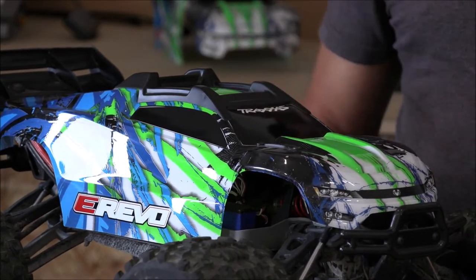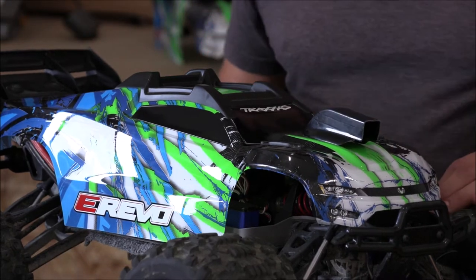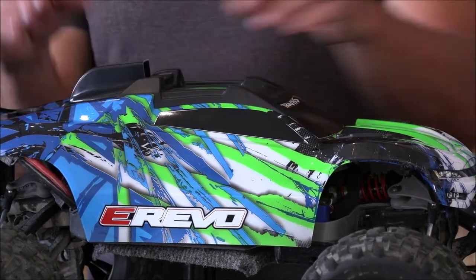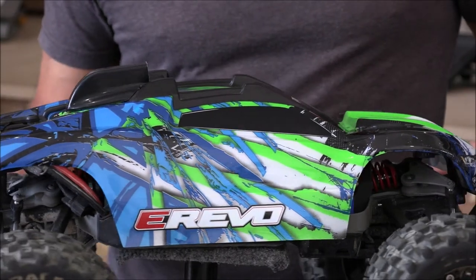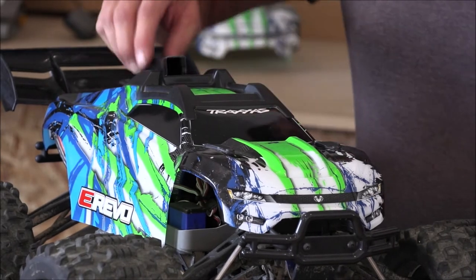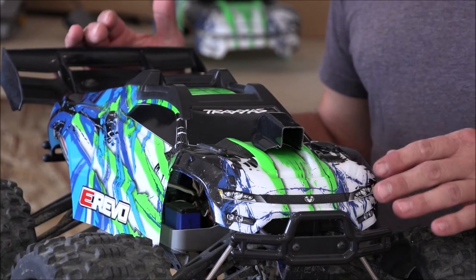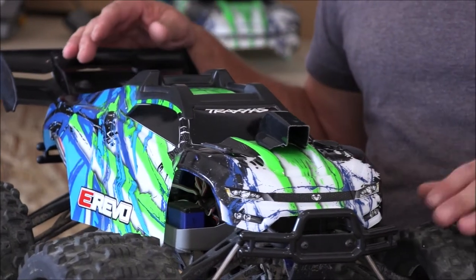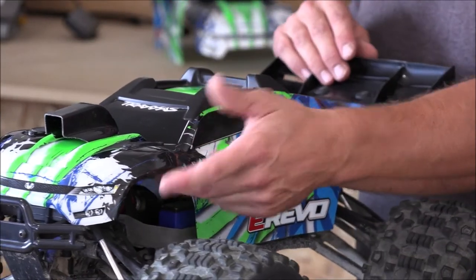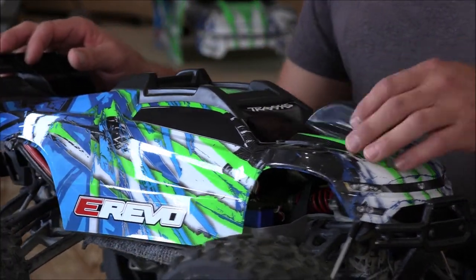I decided against that altogether and went back to the first piece. I thought about putting it on the rear instead of the front. I cut it a little bit more and got it to sit back there. This might actually be a better idea — because if I put the hood scoop on the front, it's going to suck air in, but it's also going to throw dirt and dust all over my motor, ESC, and everything else.